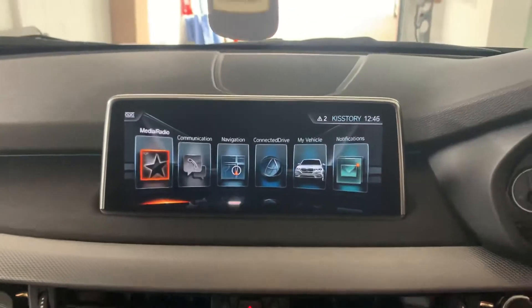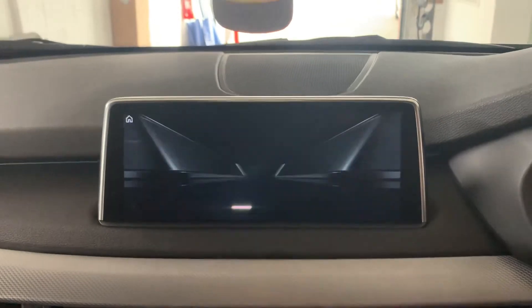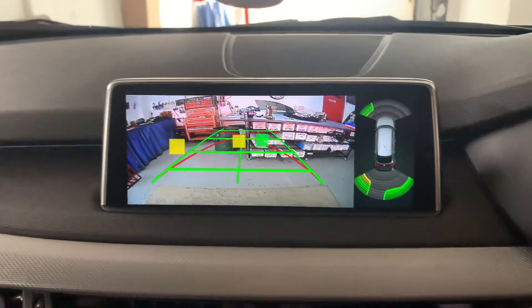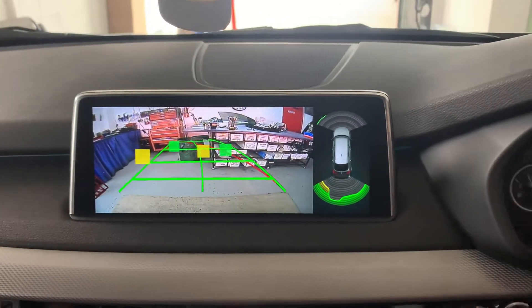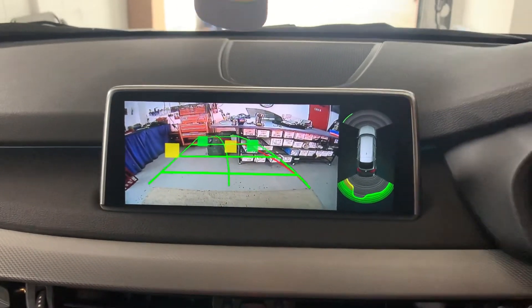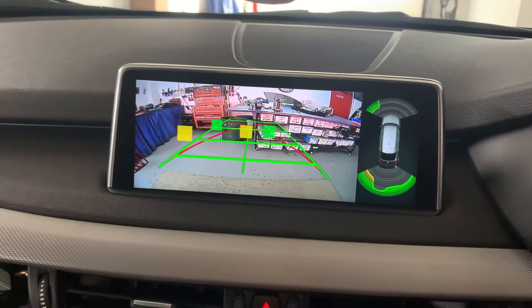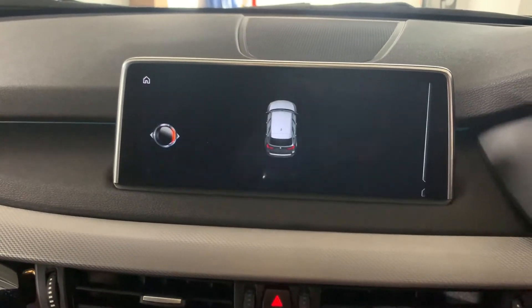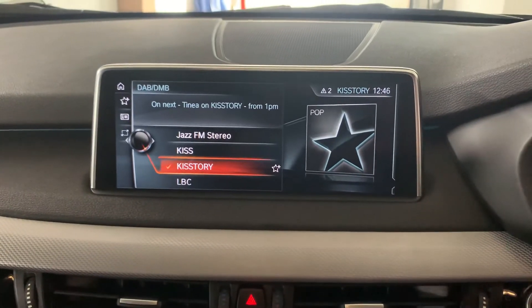That's the existing screen. There's the reverse image — you've got a parking sensor overlay, you've also got the moving grid lines. And that's a reverse camera on a 2017 BMW X5.